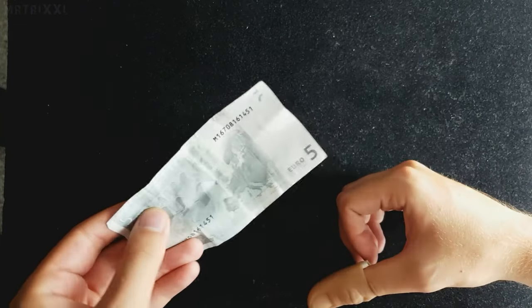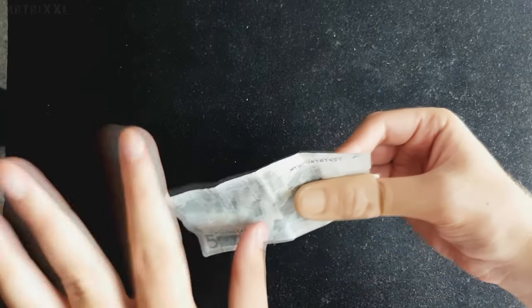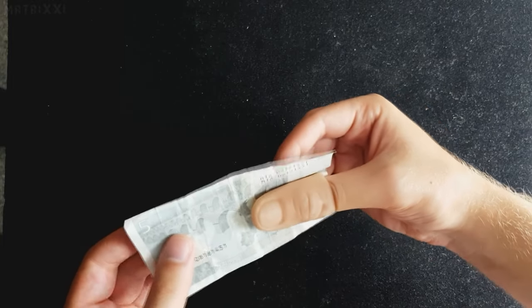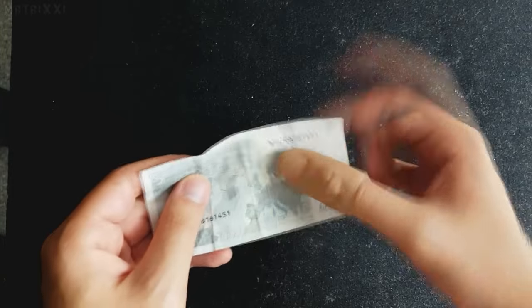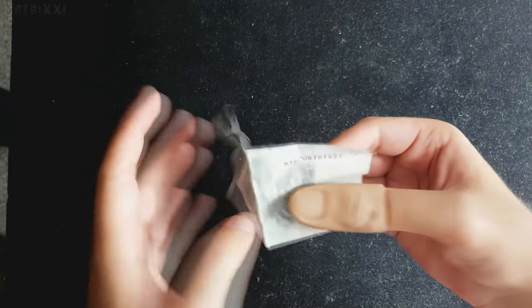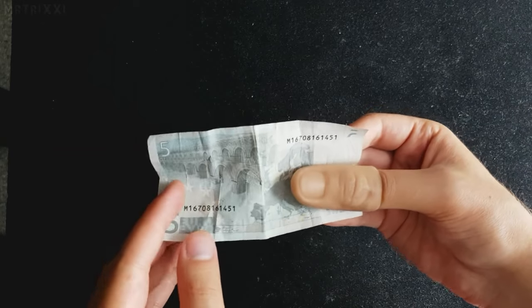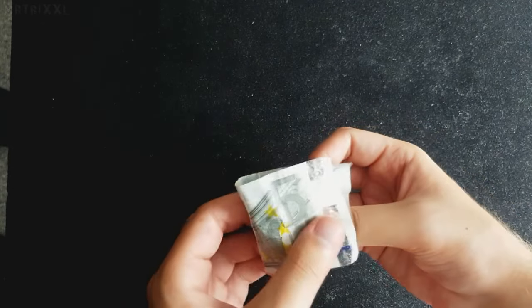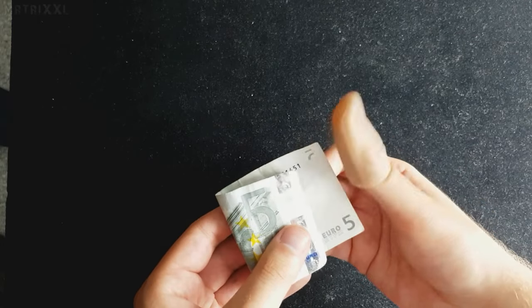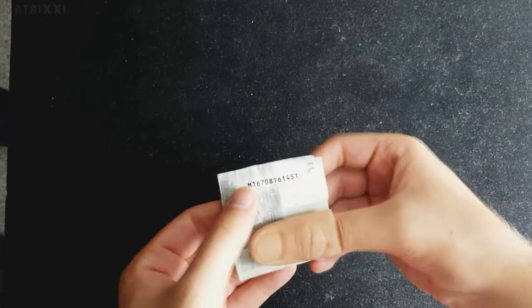Sondern so, dass der Schein steht. Dann gehen wir hier hin, zeigen so — unsere Hände sind leer, zack, unsere Hände sind leer. Und jetzt kommt die Verwandlung. Wir drehen den Schein so rum. Wir zeigen, die rechte Hand ist leer, die linke Hand ist leer. Jetzt beginnt ihr, diese linke Hälfte vorne rum rüber zu klappen. Natürlich vorne rum, weil wir hinten rum hier die Daumenspitze einklemmen würden. Deshalb alles vorne rum. Von links nach rechts.